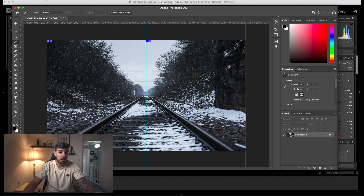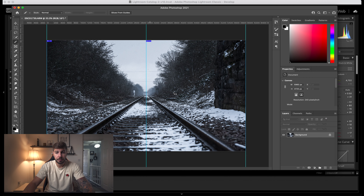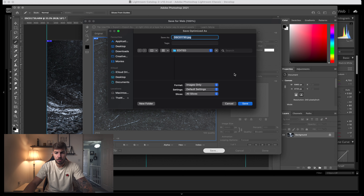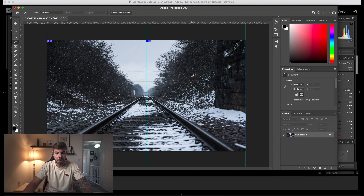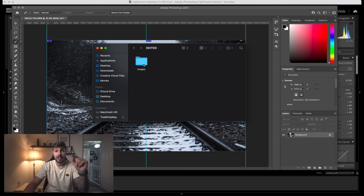At this point go to File, Export, Save for Web, then Save to a location of your choosing. You're going to get a folder and inside that folder are going to be the two images.